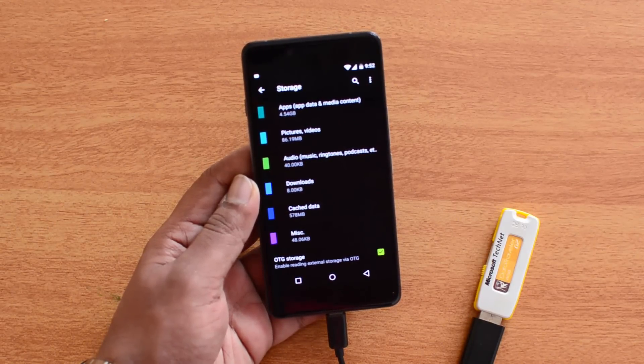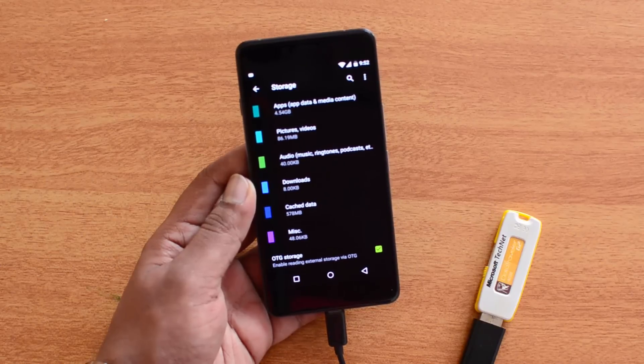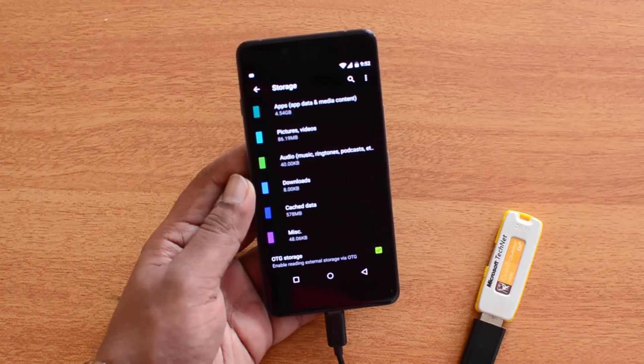That's the quick video on the USB OTG functionality on the OnePlus X. Hope you liked this video — don't forget to hit the like button and subscribe to the YouTube channel for more videos. Thanks for watching, have a great day!